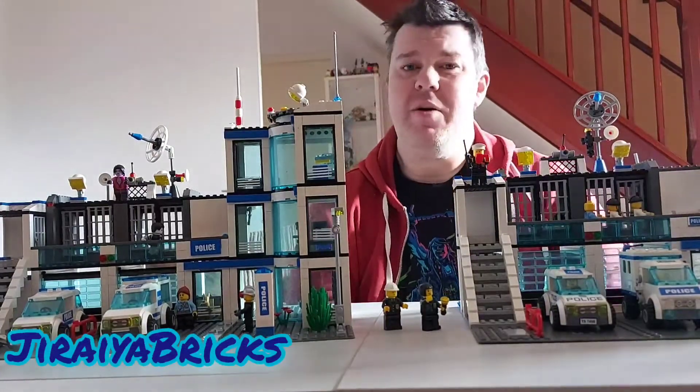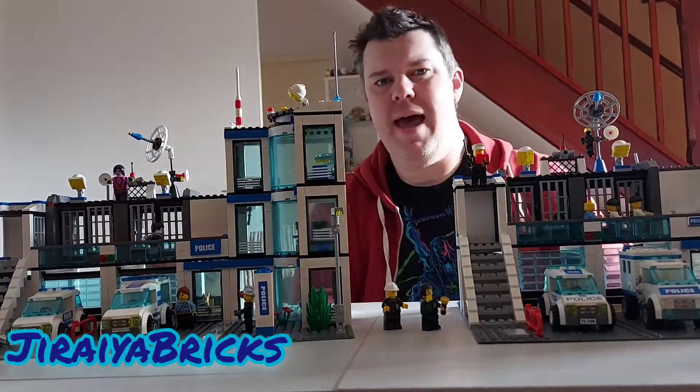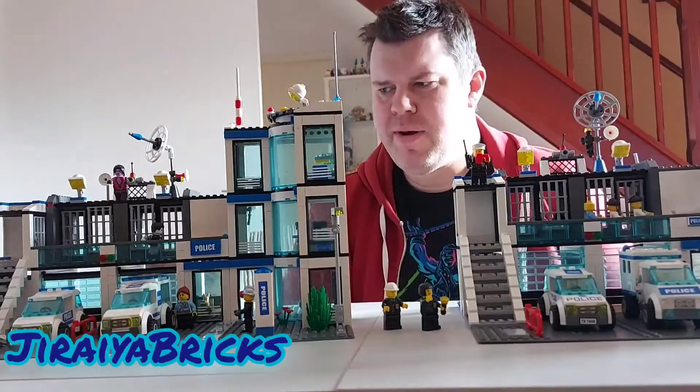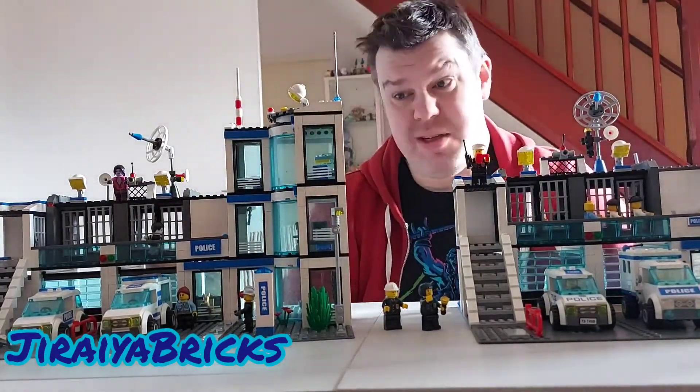Hi and welcome. I am Duraya Bricks and welcome to the Duraya Bricks channel. This is my first ever LEGO related video for this channel. I've just rebranded from an old channel and I thought I'd start working on some videos about one of my passions, which is LEGO.